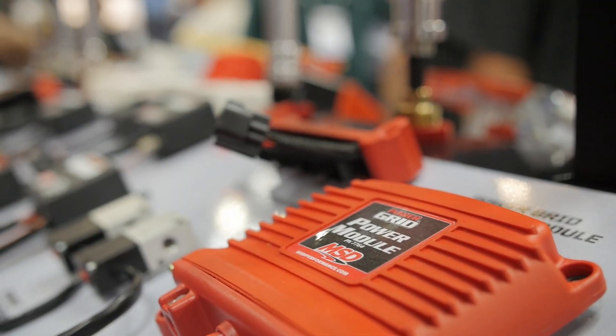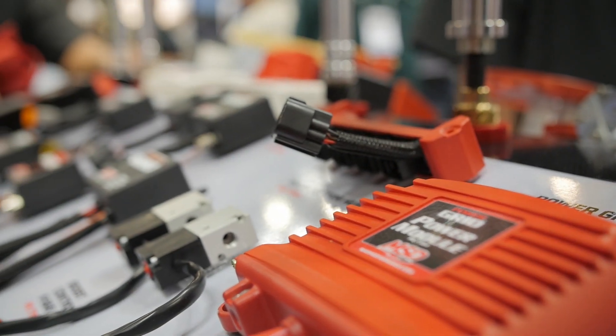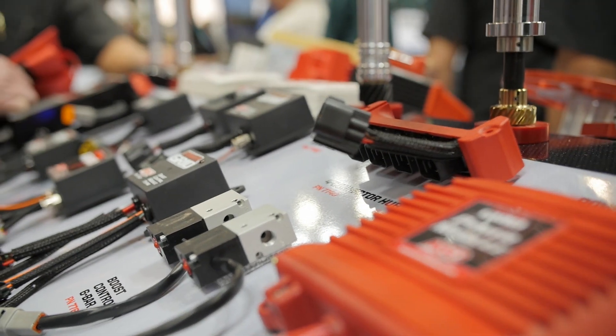So what we did is we made a modular system where you can buy a base system and it may work for you forever. As you progress and need a boost control, a traction control, or any number of modules, they just bolt on and you're ready to go.